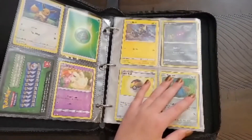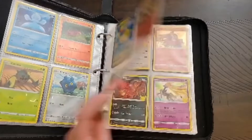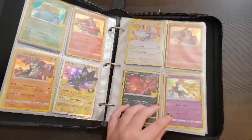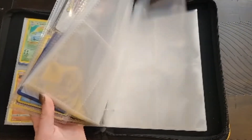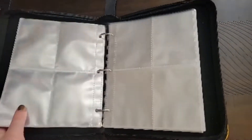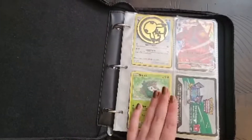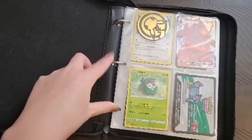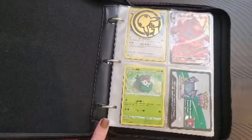I have filled a couple of pages for visual presentation. However, there are still many more pages to be filled in this delightful Pikachu binder. Unlike other binders, there are three rings that help secure each page.